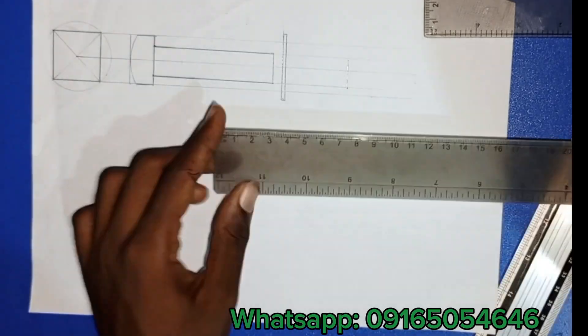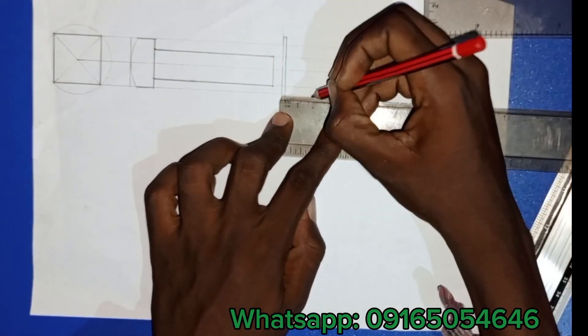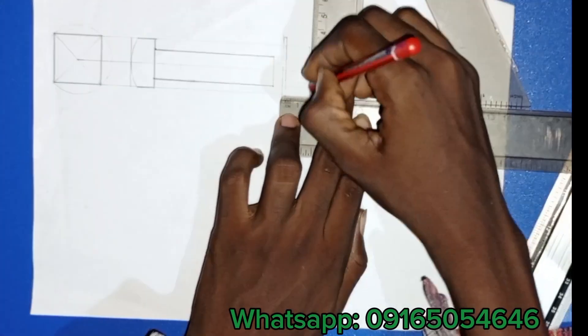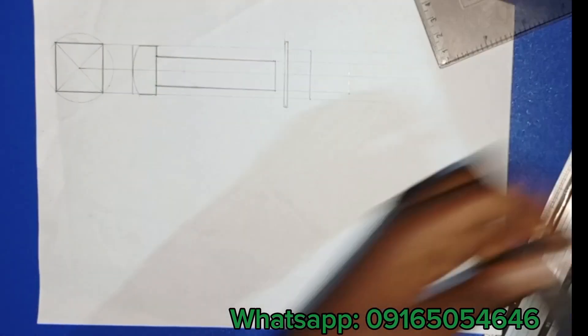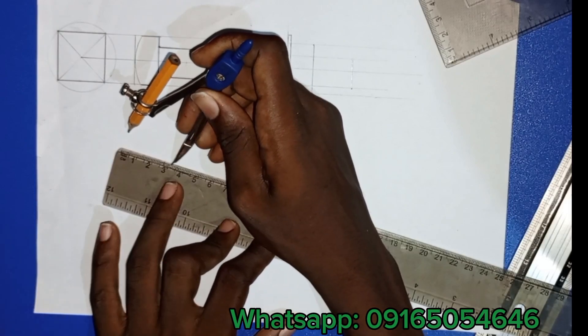Now I'll start adding the nuts. Everything done at the bolt head side will also be done for the nut. Nut thickness is 14. Remember we're assembling a washer and a nut with the bolt according to what the question gives us.